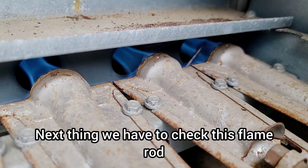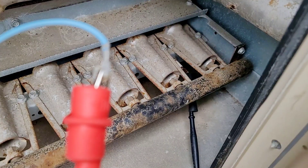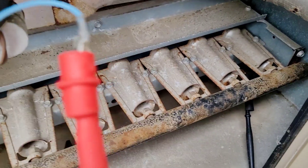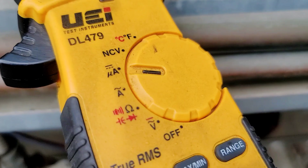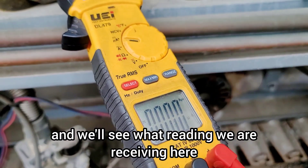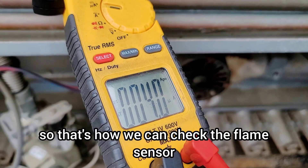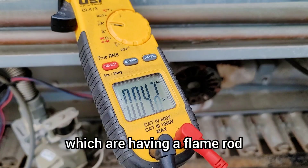Next we need to check the flame sensor — take it out, clean it, and check the micro amp reading. I have removed the flame sensor wire and connected one probe of my multimeter to the wire going to the ignition module control board, with the multimeter set to micro amps. I turned on the unit in heat mode and the reading is showing 3.8 to 4 micro amps.